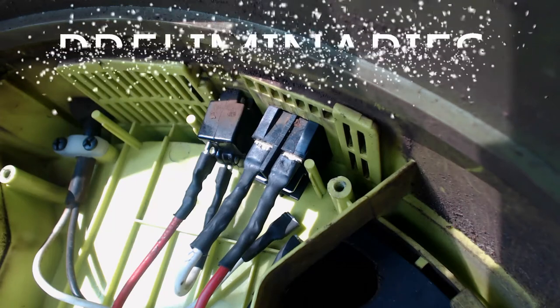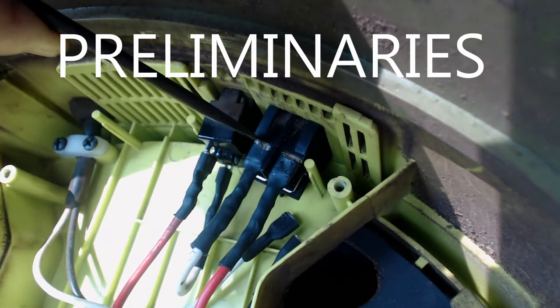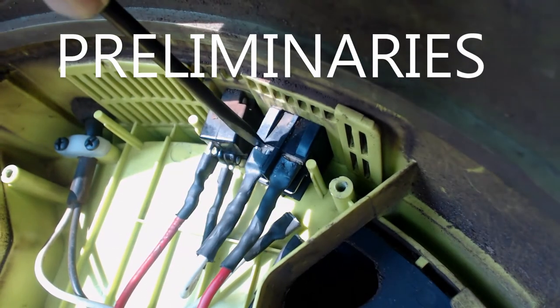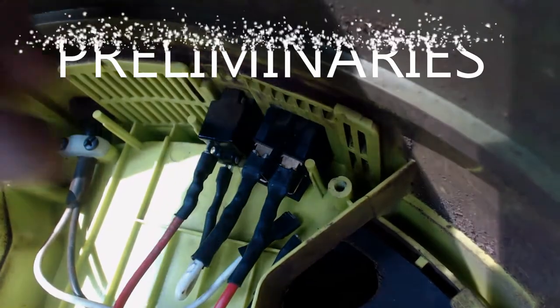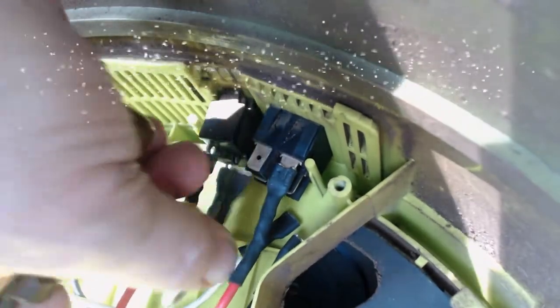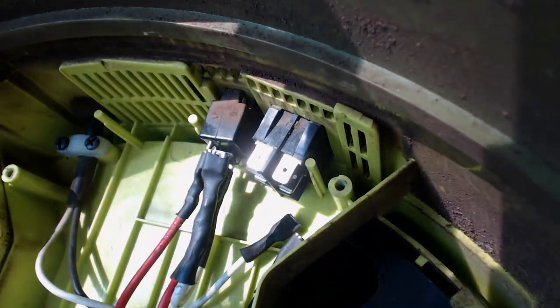Before proceeding any further, the first thing you want to do is check your drop cord. Go ahead, find something else to plug into it, and make sure the drop cord's still good. You might want to wiggle it around a little bit just to make sure it's not got a broken wire somewhere or a disconnected terminal. The last thing you want to do is spend a couple hours troubleshooting the Sun Joe and find out it was a drop cord all along.